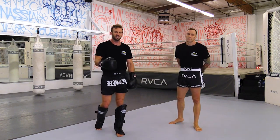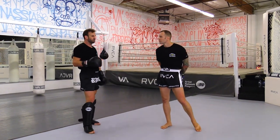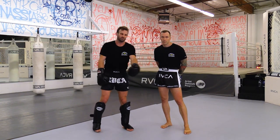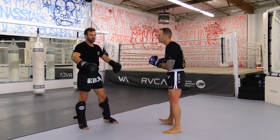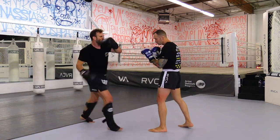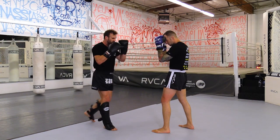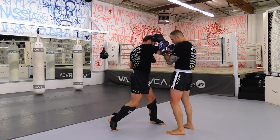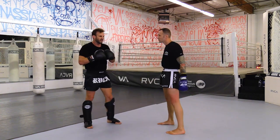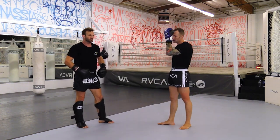It could be an axe finish — it doesn't necessarily have to be a combination of body shot and leg kick afterwards, but for the sake of today I want to give you as much as possible. So here's a variation: one, down, step, three — big axe, and chop down the leg.